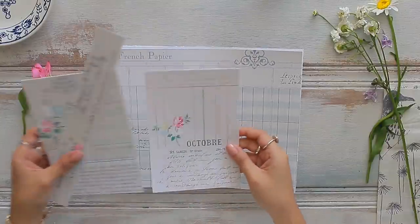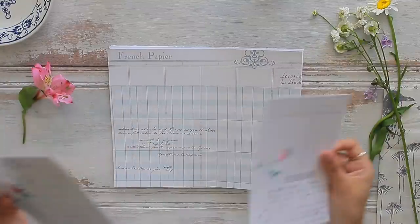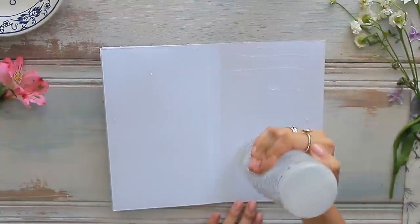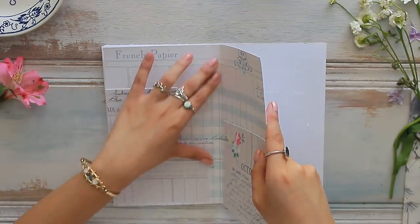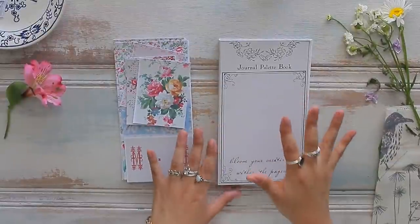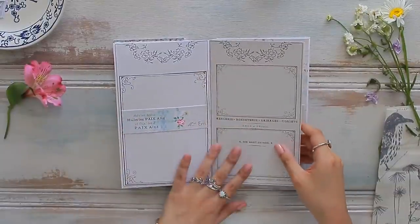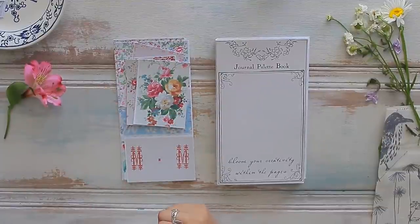No journal is complete without pockets, so I'm taking the decorative pieces from the palette book printable to create text spots and belly bands. I am using adhesive; however, you can use a sewing machine to adhere your pockets, belly bands, and pages into your book. Does anyone else get super excited once you have already finished the base or construction of a little journal or book like this? And the decorating part comes next, and you just get so giddy inside.